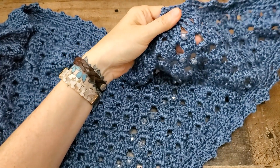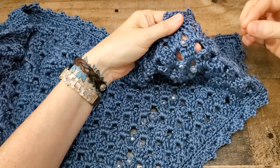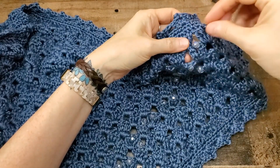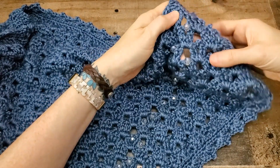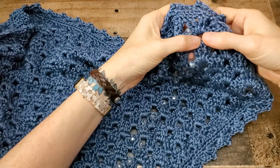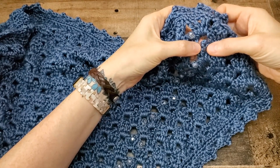If you do decide to put beads in your design, string the beads first on the yarn before you get started crocheting, and then you can just pull them up as you need them to crochet around them. They will take the place of the picot, which is a chain three, and you slip stitch at the bottom, the third chain from the hook.